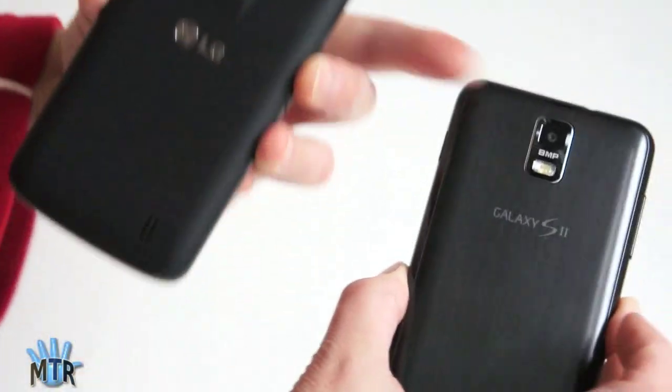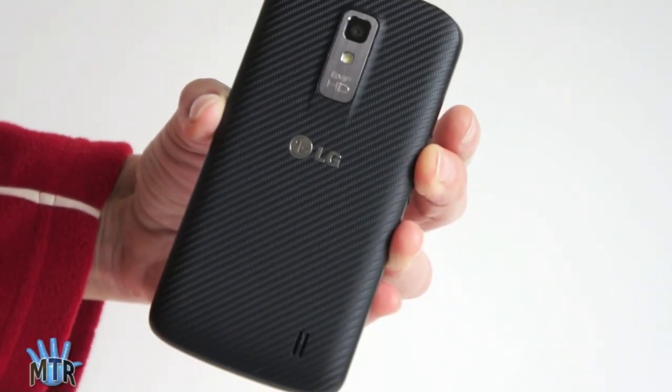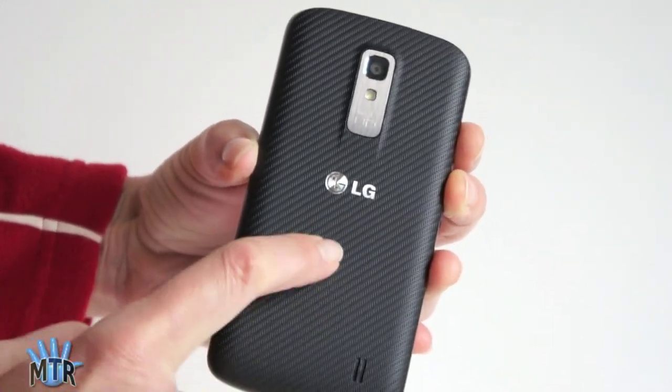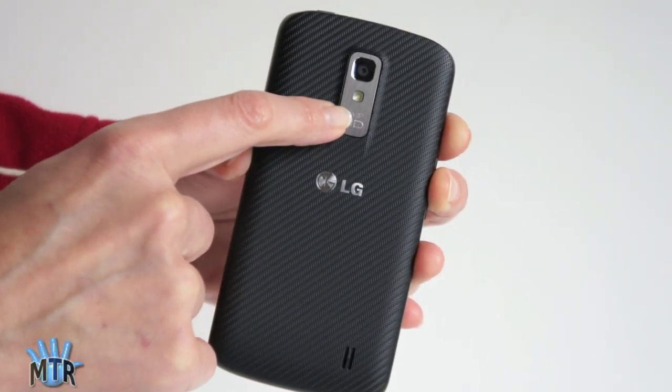On the back, the Samsung has a plastic back but they kind of try to make it look like metal. This LG has one of the weirdest backs I've ever seen on a phone — a dizzying herringbone pattern. It's molded plastic, so that's actually a texture on the phone. You can see the 8-megapixel camera on the back.